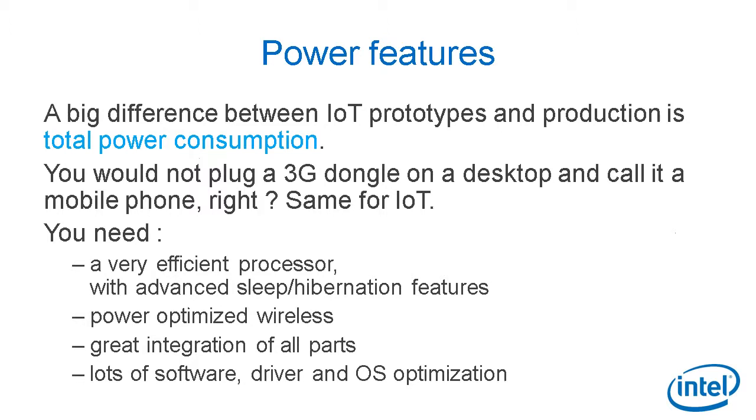Power features. A big difference between IoT prototypes and production is total power consumption of your solution. You would never plug a 3G dongle on a desktop and call it a mobile phone — same thing for IoT. You need a very efficient processor with advanced sleep and hibernation features, or a microcontroller if you decide to go that route. You also need power-optimized wireless, great integration of all parts, and lots of software driver and OS optimizations for your solution.